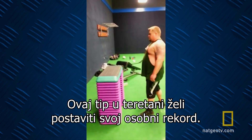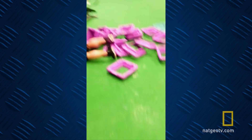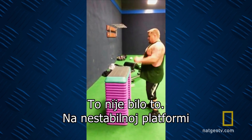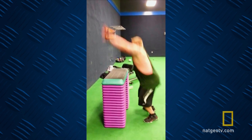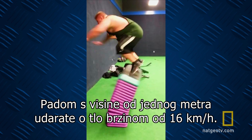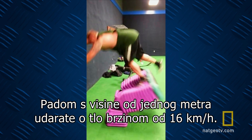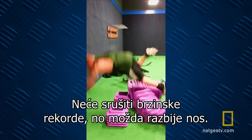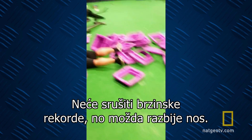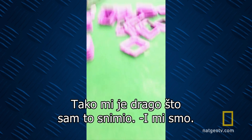Back in the gym, this guy's going for a new personal record. That wasn't it. With the unstable platform, he can't get his centre of gravity over his base. A fall from a height of just three feet means you hit the ground at about 10 miles an hour. Might not break any speed limits, but it might break your nose. I am so happy I got that on film. So are we.